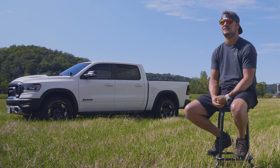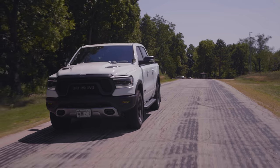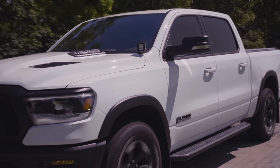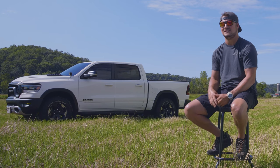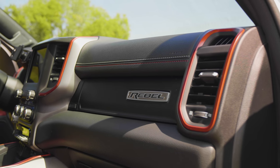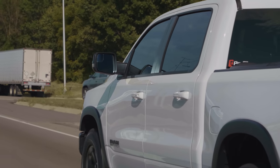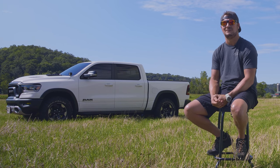I started looking at the Rebel and thought it's awesome because it gives me the ability to leave it stock for a while, which is a huge issue with me — I can't leave something alone. With the Rebel, you get basically the whole package right from the factory: an awesome-looking truck on the outside, a great interior, the red trim, everything pops. You can't beat the interior on the 2019 and newer Rams. At roughly a thousand miles, I started adding parts and one thing led to another and it just kind of spiraled out of control.